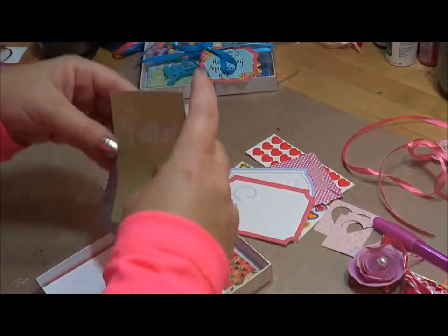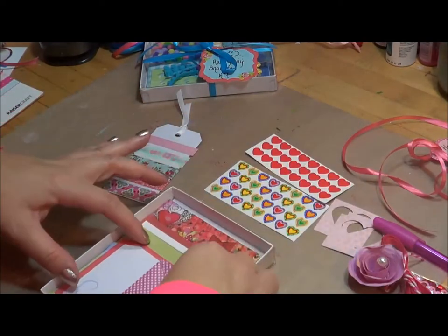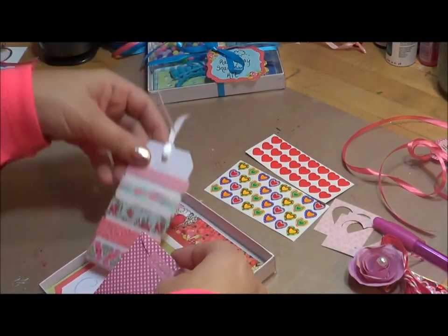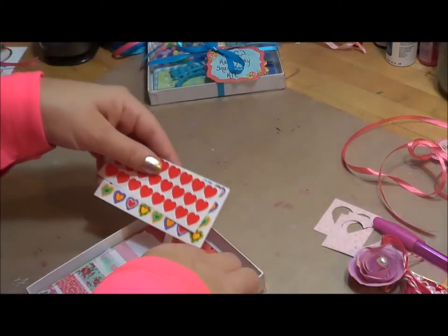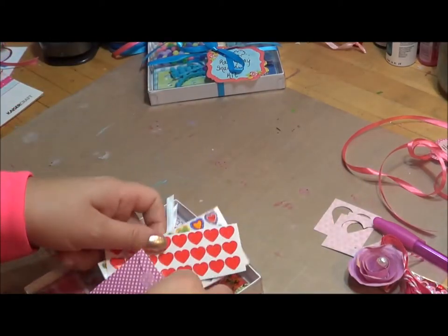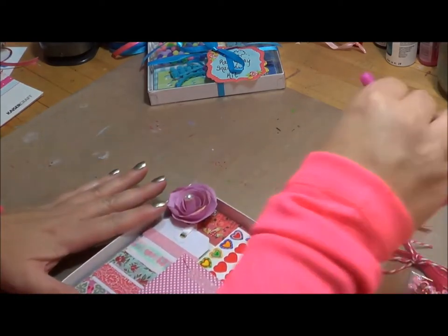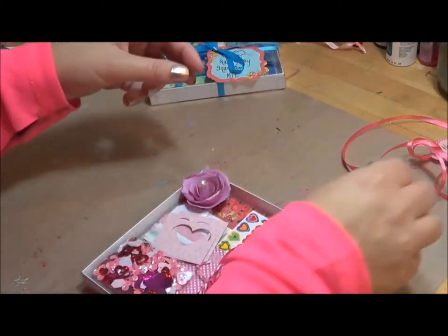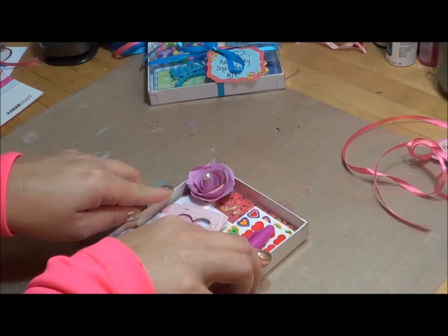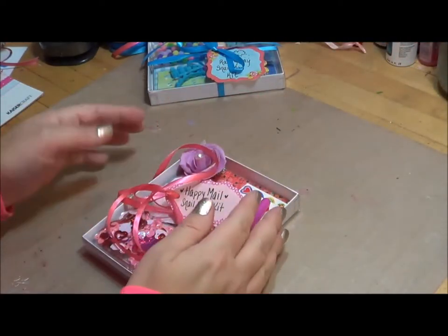I just kind of put this back in here like this, kind of to keep it together. When I ship them out I like to make sure that you can see all the different fun pieces in there, like it's a little treasure being sent to you. So that is the first little kit — I call this the Happy Mail Snail Mail Kit.